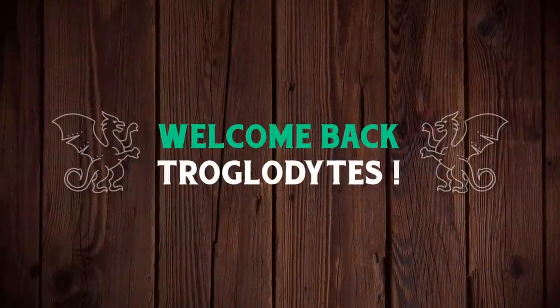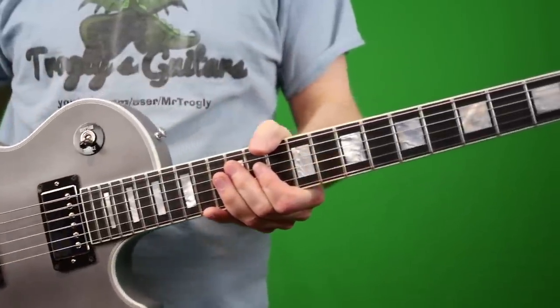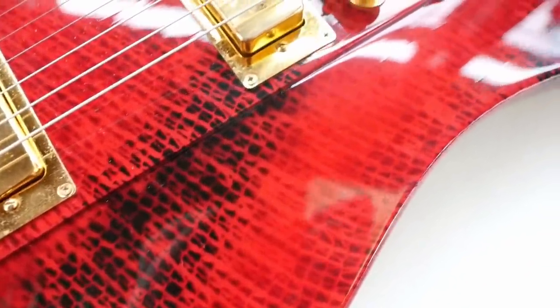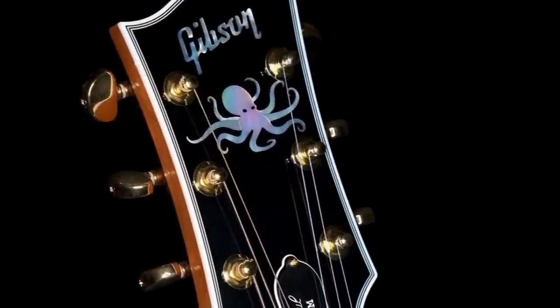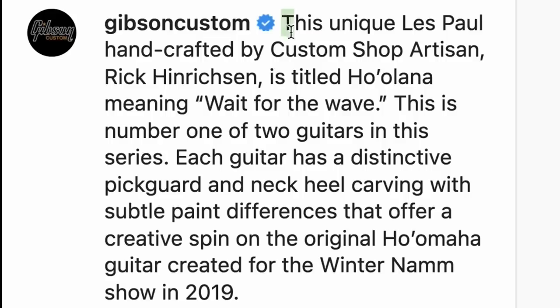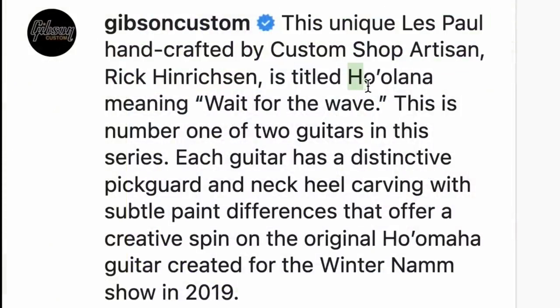Welcome back to the Troglies Guitar Show. If you've been a fan of the channel you know I love my animal-influenced guitars — we've got the Rhino, the Les Paw, the Centipede Custom, the Black Widow, crazy snakeskin Firebirds. Here is the grand mac daddy: we've got an octopus, we've got some dolphins. This is a Les Paul handcrafted custom shop artisan by Rick Heinrichson — we interviewed him for the tarantula or woodlouse spider L5 — and this one is titled Ho'olana, Hawaiian for 'wait for the wave.'